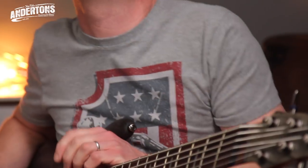Hello, welcome to Anderton's TV. This is all about the bass. I'm Nathan, and I'm the Captain. And today we're talking about this rather fabulous Ibanez bass.